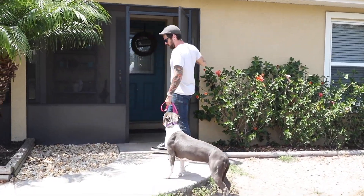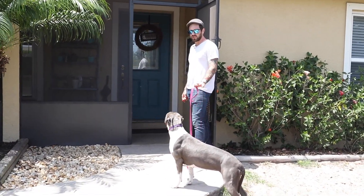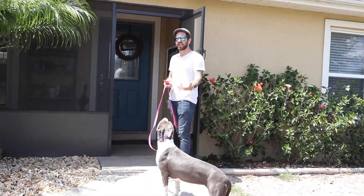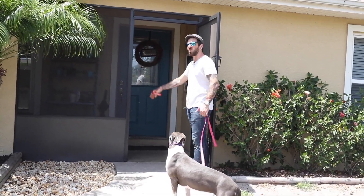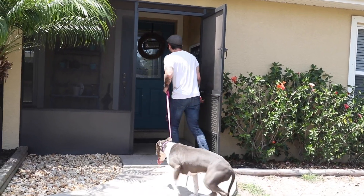Same deal — door's opening, giving her that decision to make a choice. This time she's leaving plenty of clear space. This is the other cool thing about doing it this way as opposed to a sit: once they realize this is the criteria, they tend to give themselves more space and give you more space — you're not crowded at the doorway as much. From there, okay, we'll walk in.